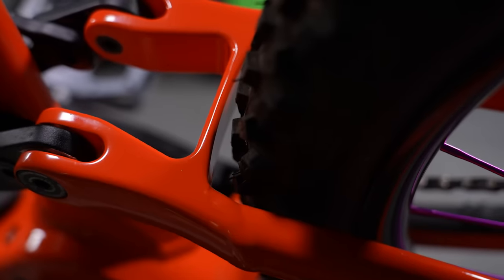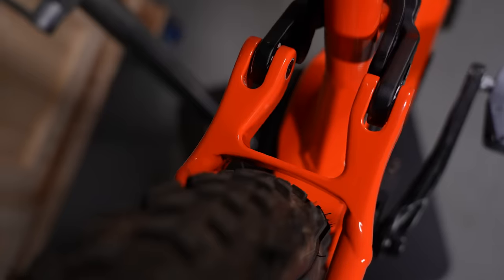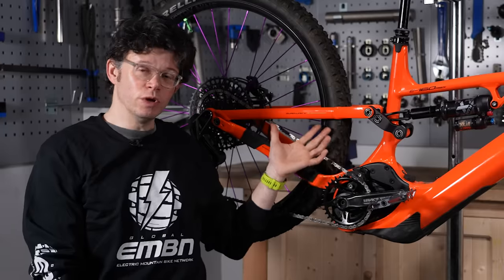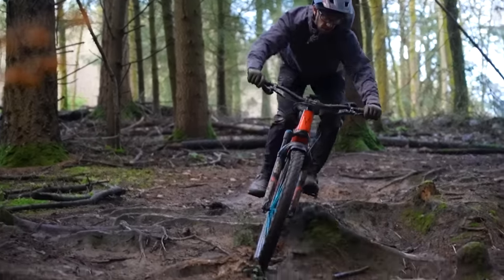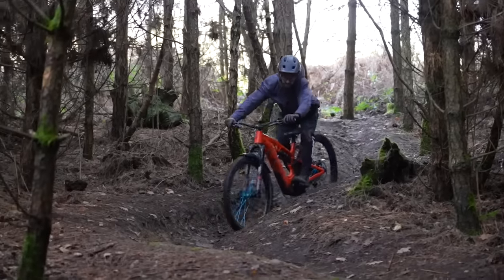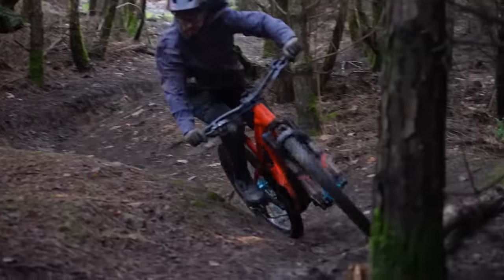Check what size tire you should fit. As a good example, on this white bike we're meant to be running a 2.4, but we're actually running a 2.6. It looks like it fits and there is clearance, but as the tire and wheel moves around, the suspension moves, and you've got side loads, that bit of clearance turns into not a lot of clearance. Add mud and grit in there and you've got a recipe for a very chewed-up chain-stay and seat-stay — and that's not great.